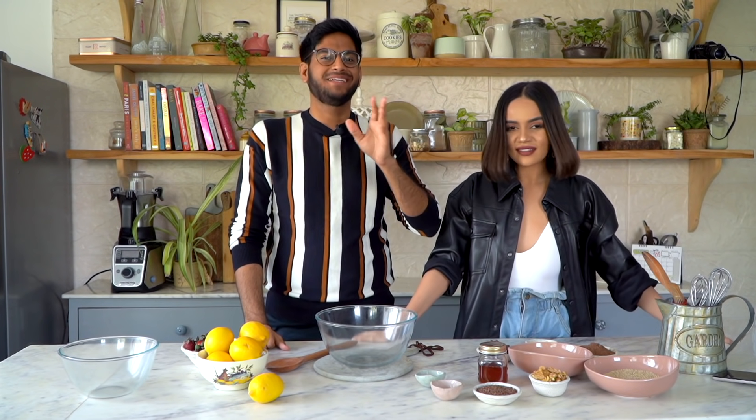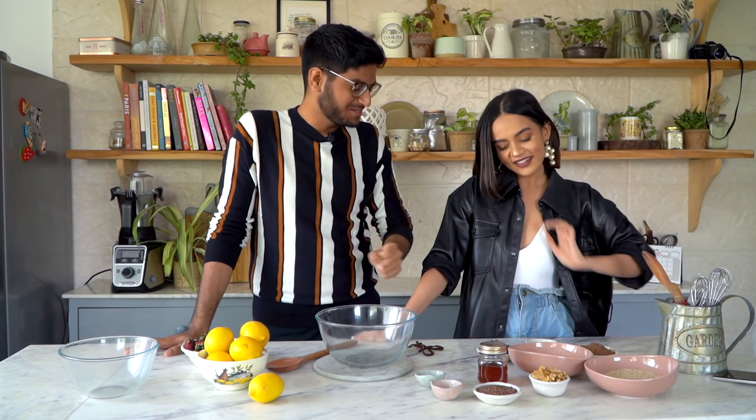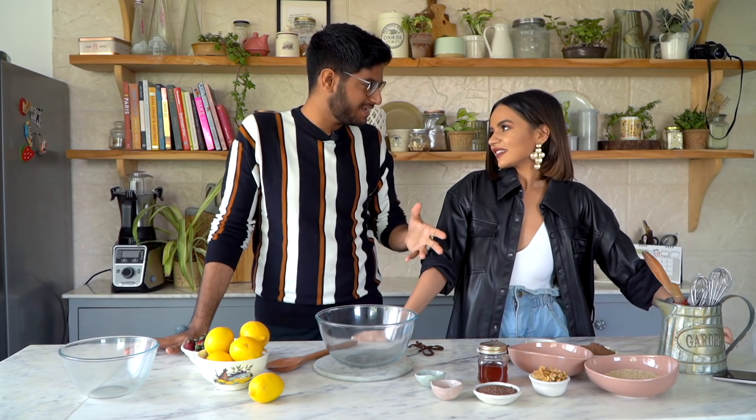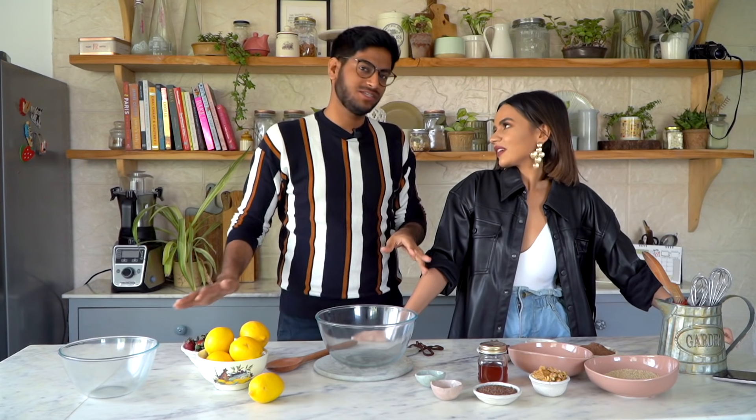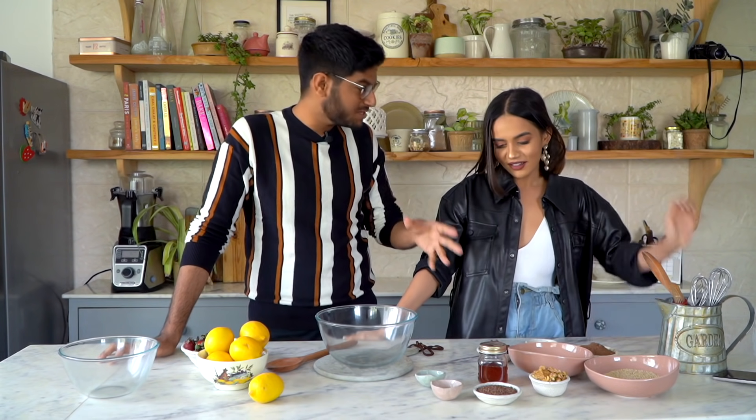Hi guys and welcome back to another episode of Bake with Shivesh and Komal. Thank you so much for having me. I'm so excited — this is one collaboration I've been dying to make happen. Today is basically a breakfast date with Komal, and we're doing three very quick, healthy breakfast recipes.